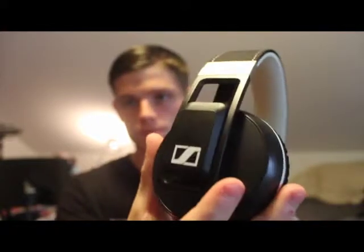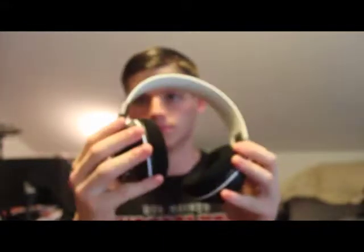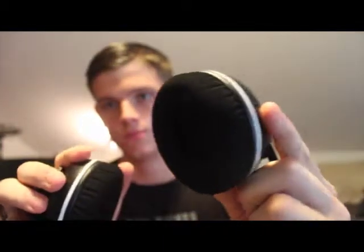My overall review of these headphones would be eight and a half to nine out of ten. The only thing that really bugs me is the on/off feature. Other than that, they sound really, really good for Bluetooth wireless headphones. Over Bluetooth the audio quality decreases a little, but I still think they sound as good as some of my wired Audio-Technica headphones. I would recommend this pair to any fitness lover or just anybody that enjoys listening to music — they've really improved my workouts.